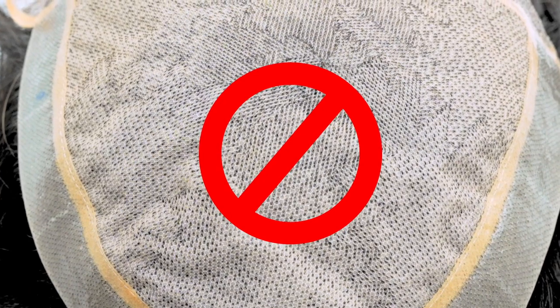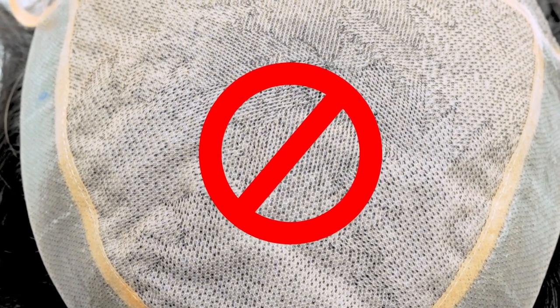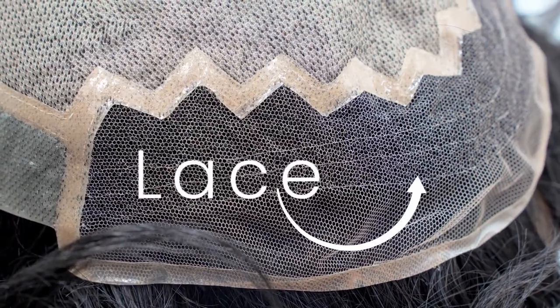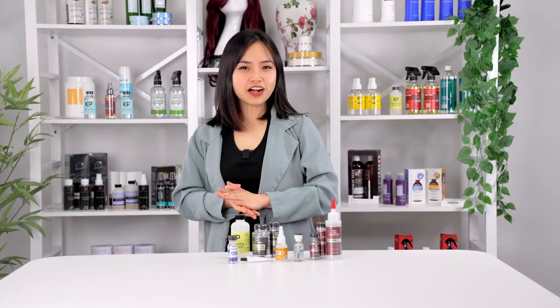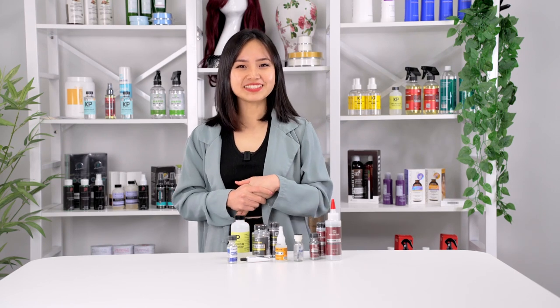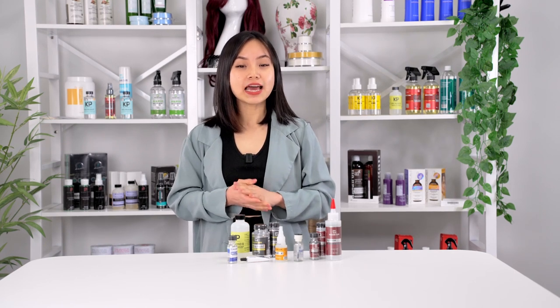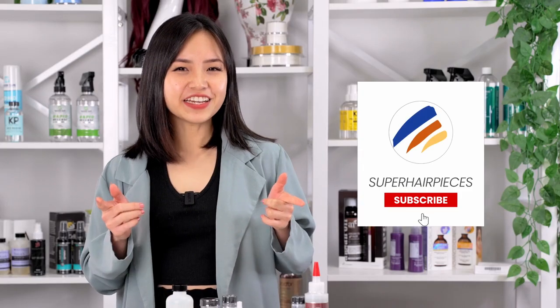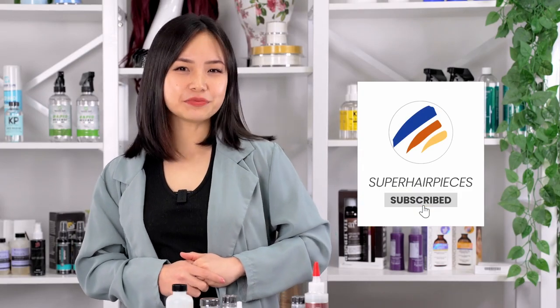One important thing to keep in mind is just like with tapes, you should never apply glue on the monofilament material. Only the poly or lace material should be used for applying glue. And that's all for our glues meant for poly systems. Stay tuned for the second part of this series where we will be looking at glues that can be used for both poly and lace material. If you like this video, remember to like, comment, and subscribe.